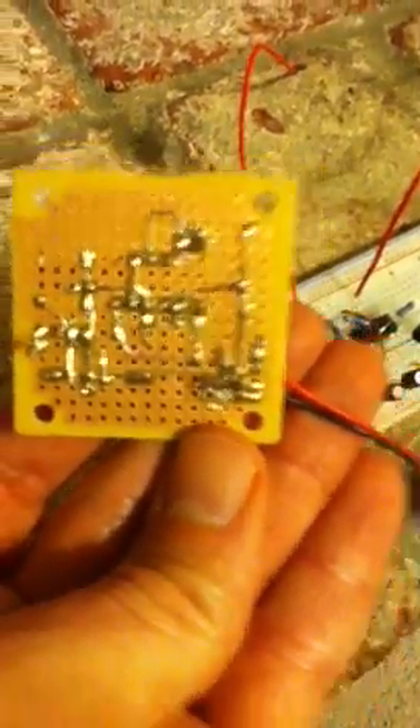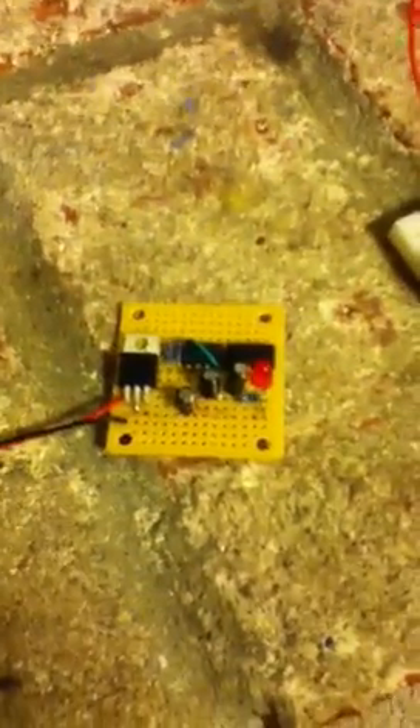Don't look too close at the soldering in the back — it's a little bit dicey, but as you'll see in a second, it actually works quite well.